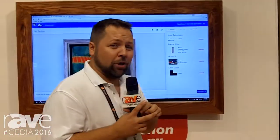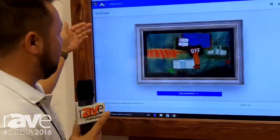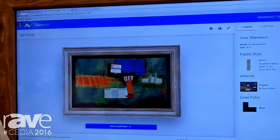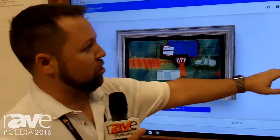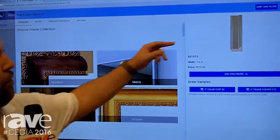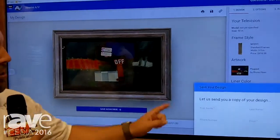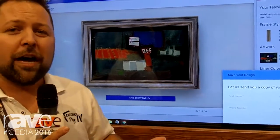The other thing that we're really excited about today is our new plug-in for your website. This is an online design tool to allow you to have your custom information, your logo, and your company's contact info with a special button that we're going to give you to put on your website. Your clients can go through and choose the options they want — they can choose their frames and choose their paintings, whatever it is they like. And after that, when they save their design, it's going to send a lead or a referral right to your inbox.